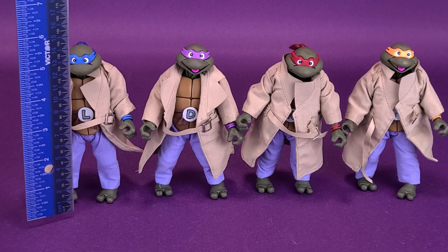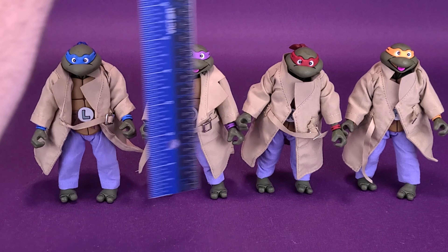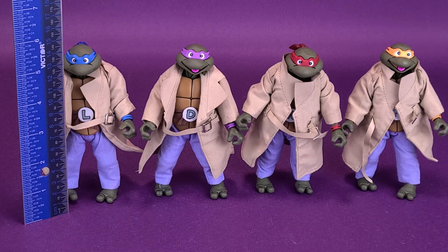It fooled me — well, I really wasn't fooled. Before we get a closer look at the Turtles in Disguise, we're going to grab the ruler. All of these figures are going to be the same size, so we're only measuring once — off the top of Leonardo's head. The figures stand five and three quarters of an inch tall, or about fourteen and a half centimeters.